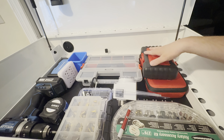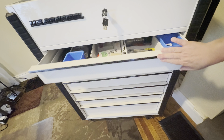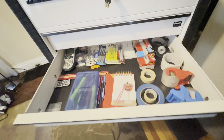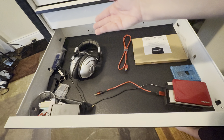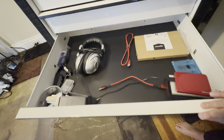Now I'm going to show you it fully loaded. I put all the tools I need handy on the top, and tools I won't be using all the time in the first drawer. In the next drawer I put all my office essentials, and then all my pencils, pens, and other supplies that I'll be needing right away.